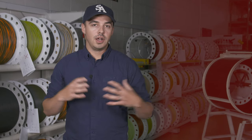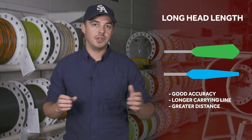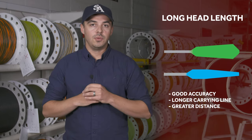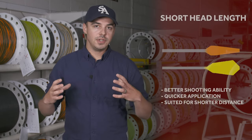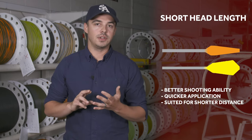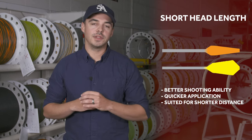Head lengths fit into two categories: long head length lines and short head length lines. Long head length lines are great for presentation and accuracy because they allow you to carry a longer length of line out to a target — we see those used primarily for trout fishing where accuracy and distance matter. Conversely, short head fly lines are great if you're just trying to make quick shots, so a lot of our bass lines and saltwater lines are designed with shorter heads to allow quick shots to moving targets.